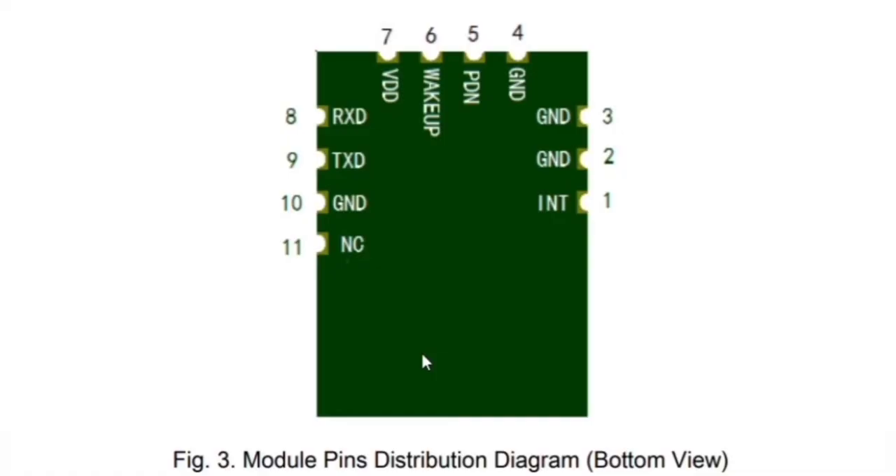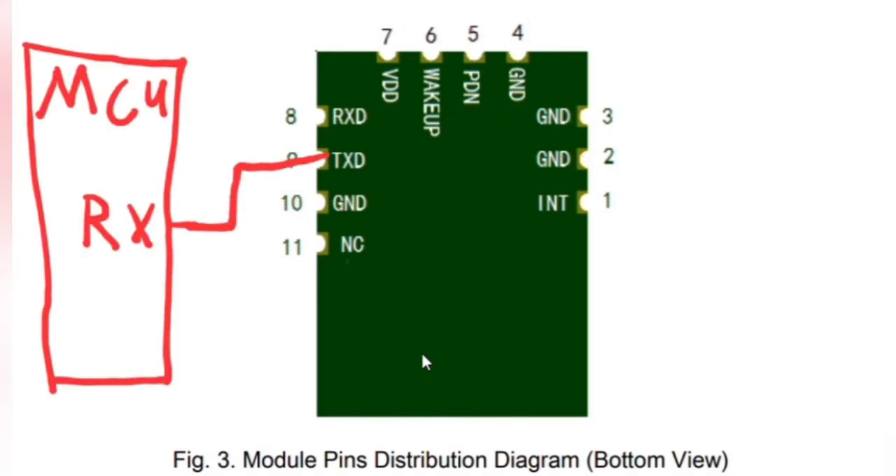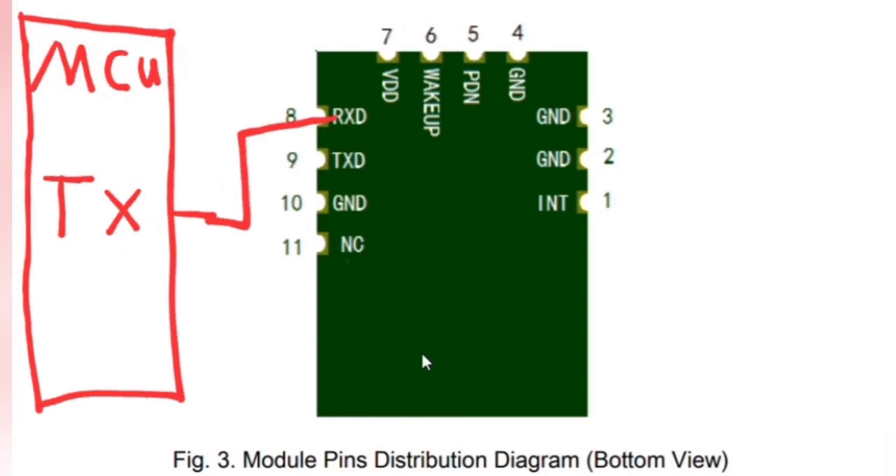If you look at the BT4502 module and you see the pinouts, you have a few more than you normally would on the HC-05 module. We have ground — there are many of them, all tied together internally, so we just find one and connect it. You have your transmission pin from the module that is outputting to a microcontroller, and then you have your receiving pin, which is coming from the microcontroller to the Bluetooth module so that the microcontroller can send data to your application.